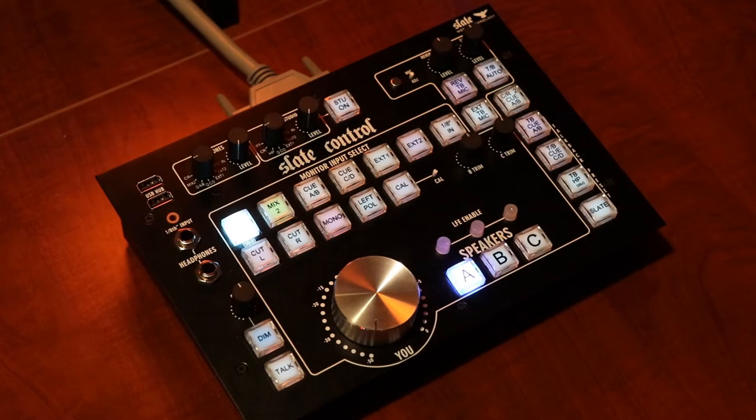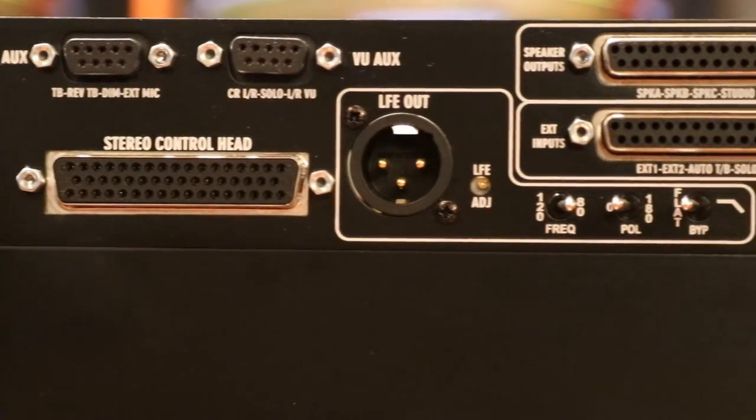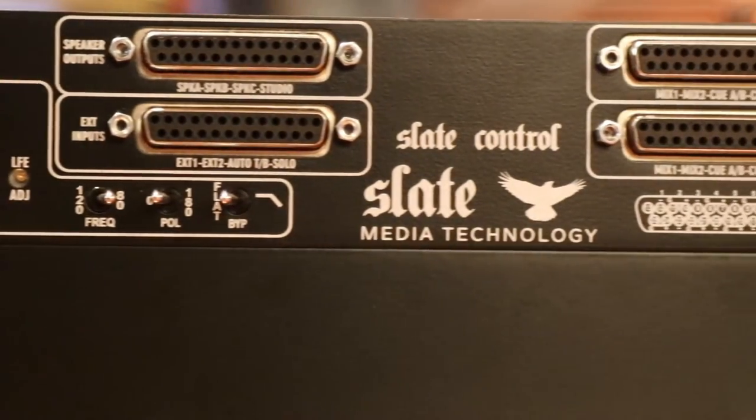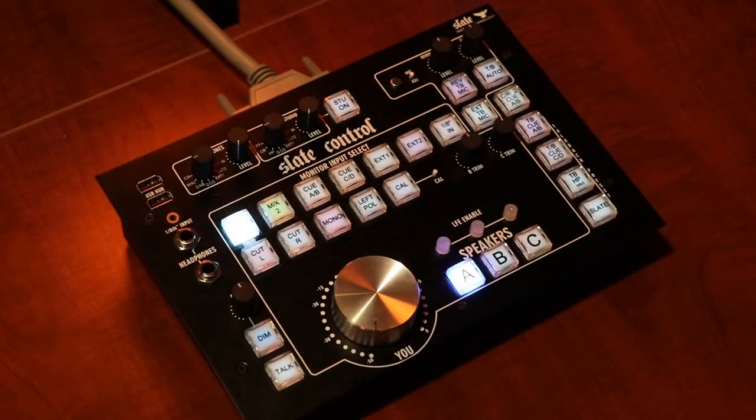Slate Control ships in two pieces: the remote control, which you see here, and the base station. The base station is a two rack space unit that contains the majority of the electronics and all the I/O for hooking up your speakers, headphone outputs, etc. We connect the two together with a DB50 cable. Slate includes a 25-foot version, but you can request a 50-foot one if you'd like.